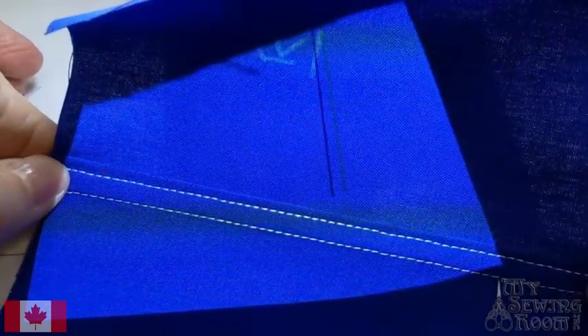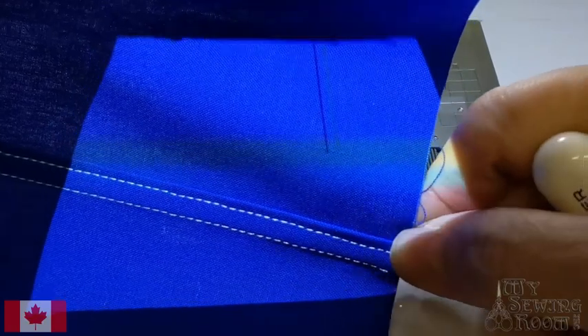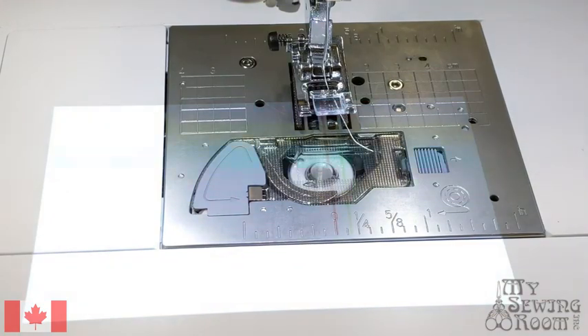Look at that — nice and straight. I could have used these 40 years ago, I'll tell you. And that's the flat felled seam.